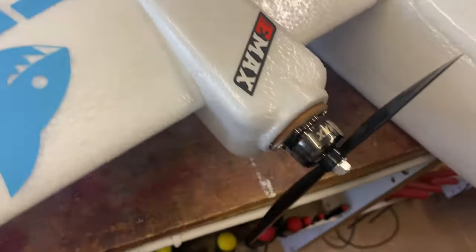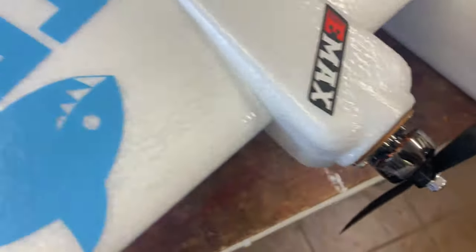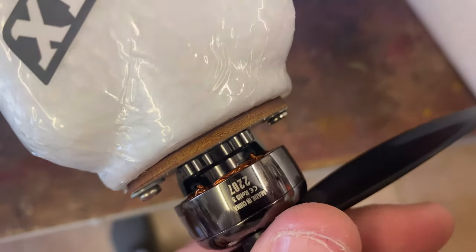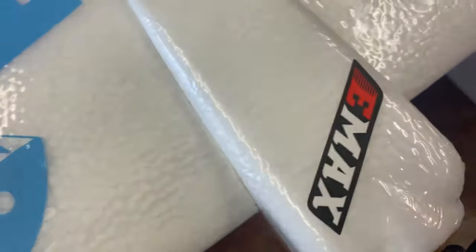Next we had to put on the propellers. These are just some GemFan lock-offs, some 6045s — so 6.5 inch. This thing has a ridiculous amount of power in it. The motors are the Emax ECO 2S, they were less than 10 pounds — 2207, I believe 1700KV, but double-check the kit list.